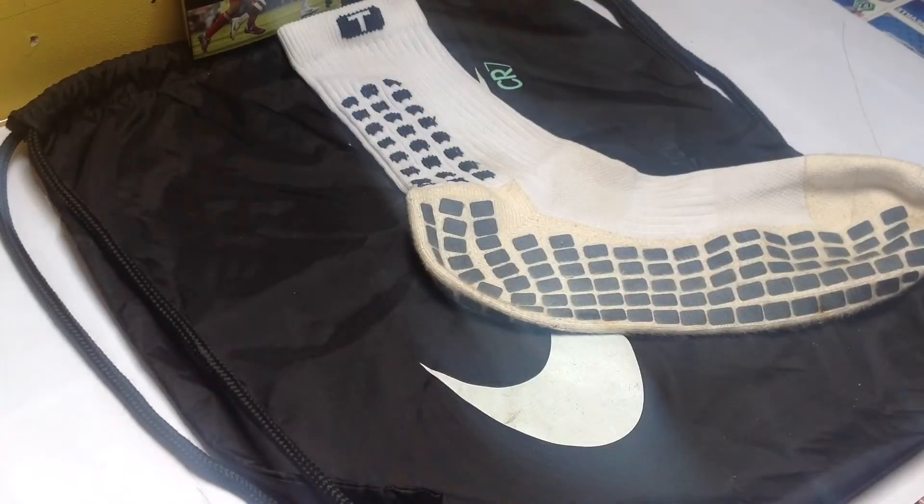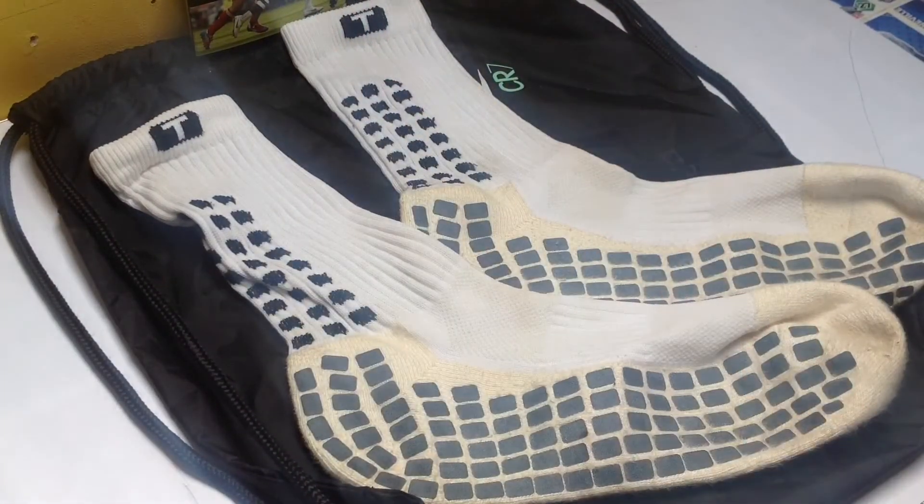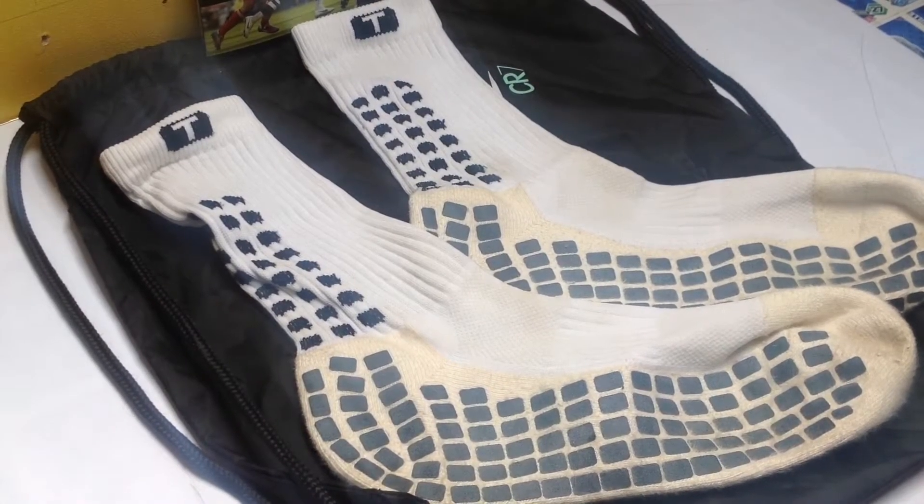These rubber pads give you better grip and reduce the amount of friction between your foot and the sock, which can really help to reduce the amount of blisters you can get and significantly improve the amount of agility and traction you'll be able to get in your boots.